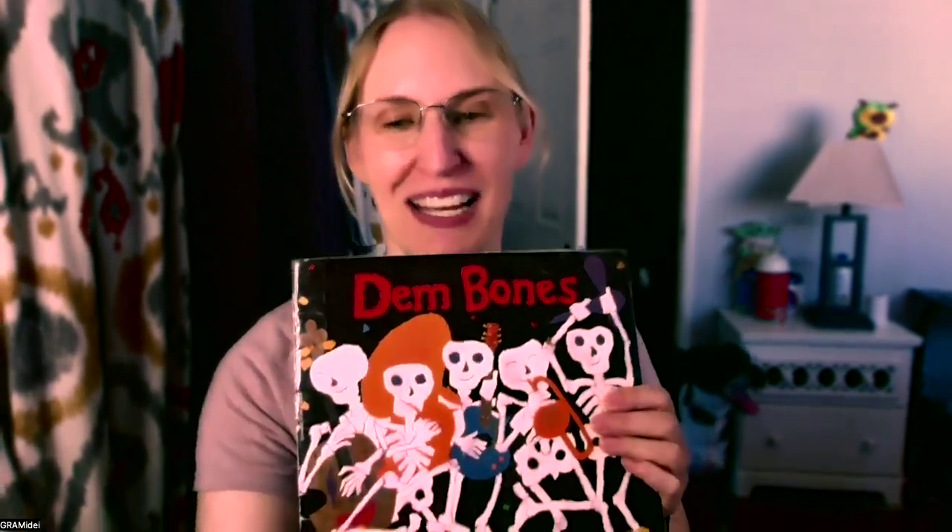So today, in the spirit of it's still October, I've got this book by Bob Burner — Dem Bones! I found it.